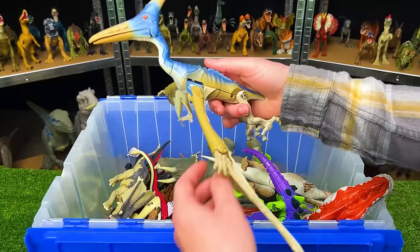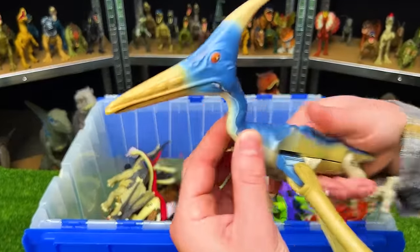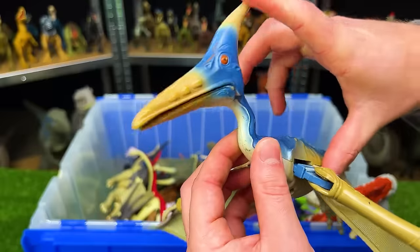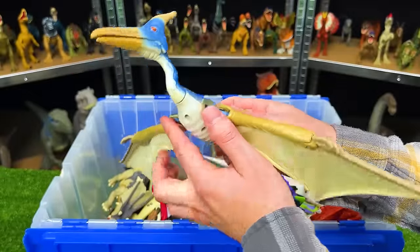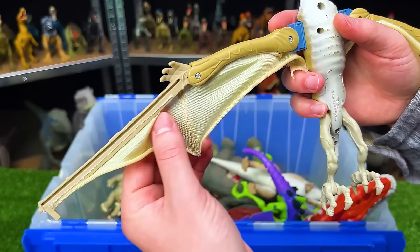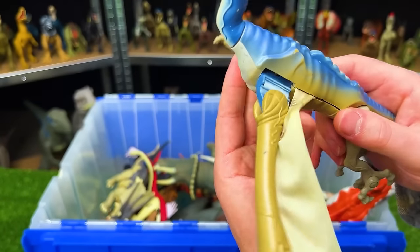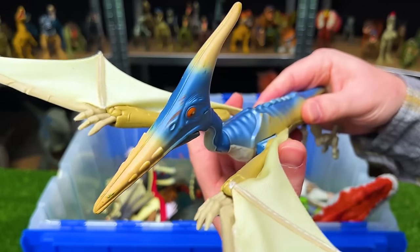Next up in my rarest figures is the Jurassic Park Lost World Pteranodon nicknamed the Steel Beak. This figure is pretty old and fragile, but it's one of the few figures with a fabric wing as well as spring-loaded joints for the wings so it can swing forward and back.